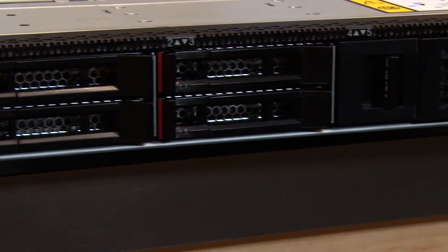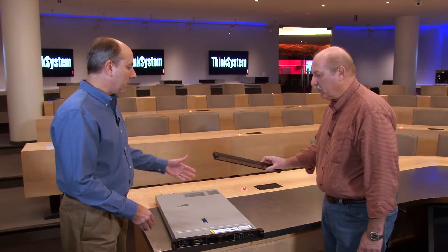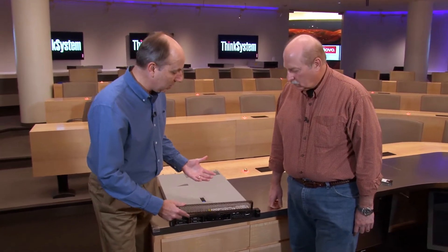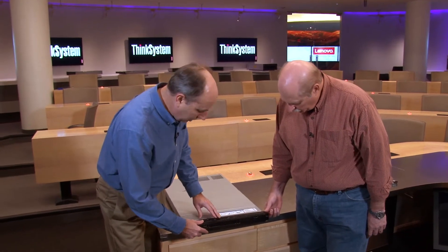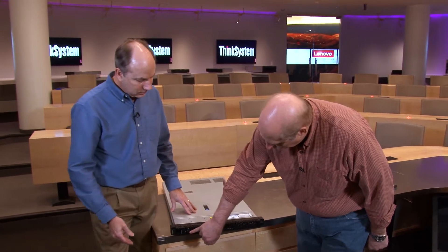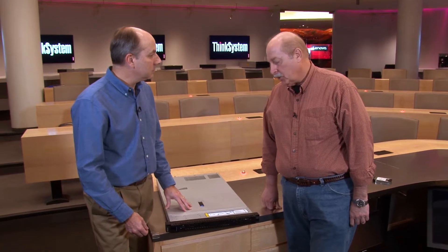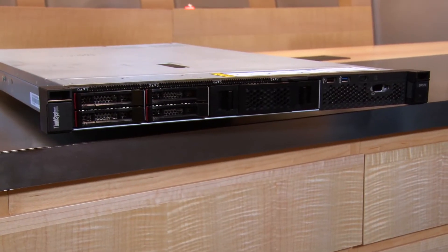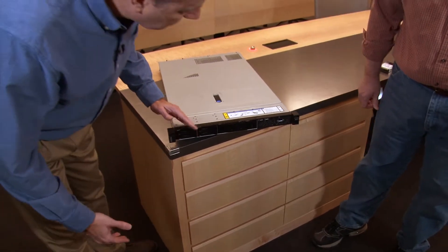Before looking at the back, let me show you the security bezel. It's a good option for customers looking for physical security on the front of the system — it simply installs on the front. It has a key lock so the customer can secure the media in the server, which is great in retail or medical environments where the stored data needs to be secured. To get access, you simply unlock it and it comes off.